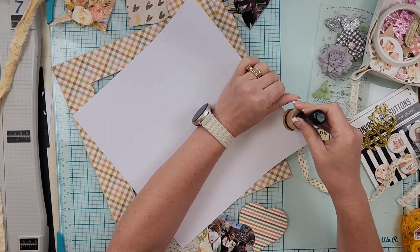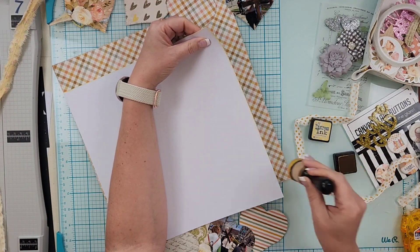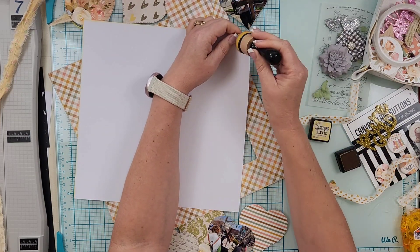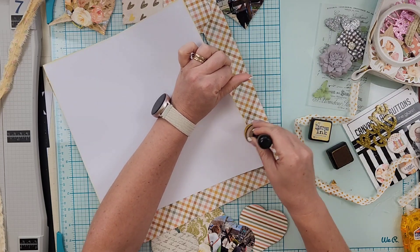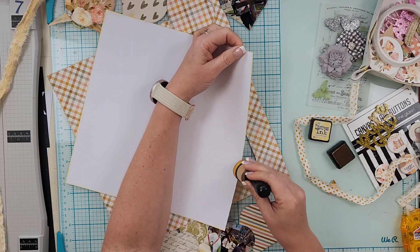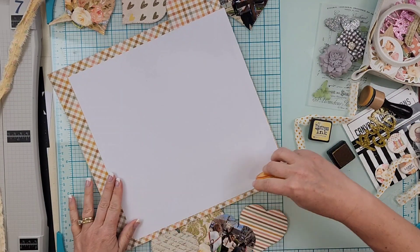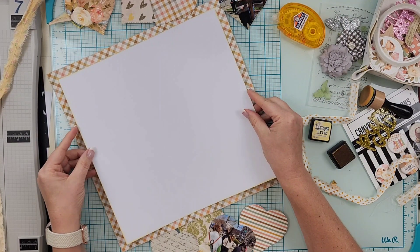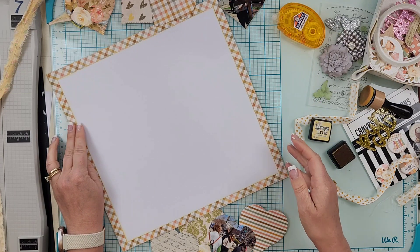I decided I wanted to ink the edges of my paper. I thought this was scattered straw but it's fossilized amber. I did show it on camera but I was looking at my layout and not paying attention to what I was doing on the video. I'm just going to take my little dauber and create that little haze on the edge of the layout, and then I'll go ahead and secure that white cardstock.